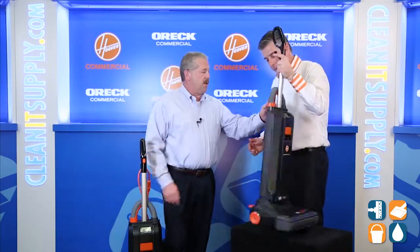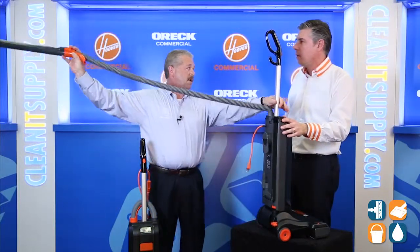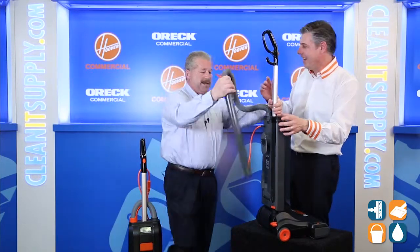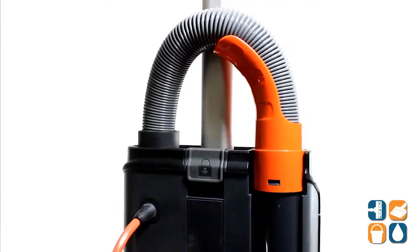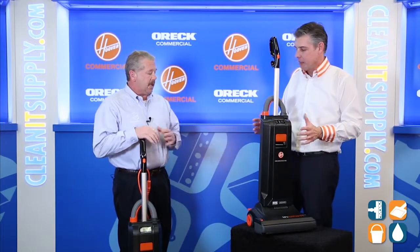Also, we have a cleaning hose and extension wand, so we can go eight feet in distance. Now I can clean anything, anywhere — I don't have to go hunt for a different specialty tool. Everything's right here with me whenever I need it.